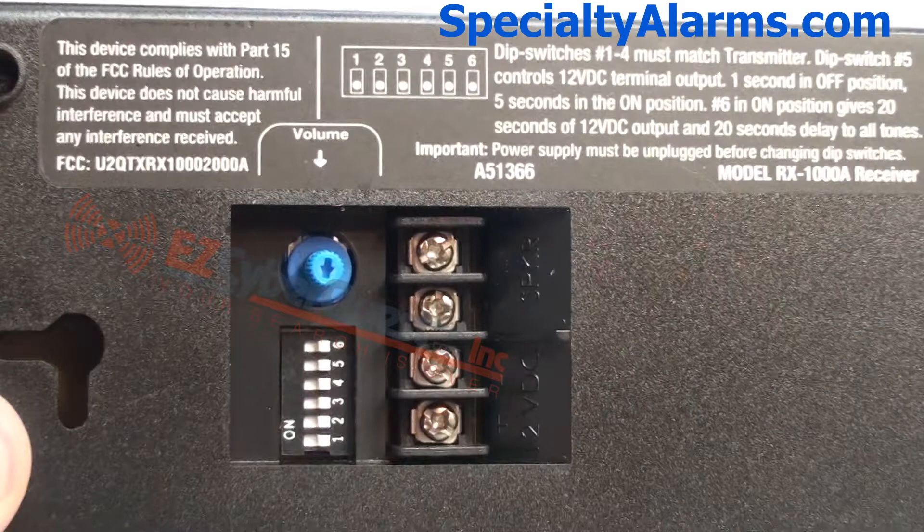On the back of the receiver chime unit, there is a volume control pointed out by the red arrow, and the yellow arrow points out a place to hook additional wired speakers.